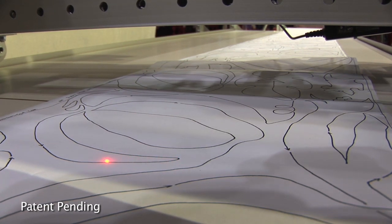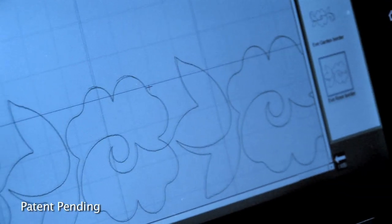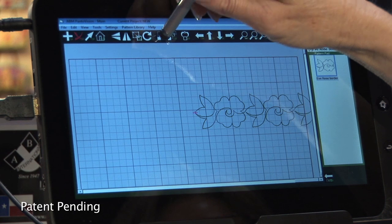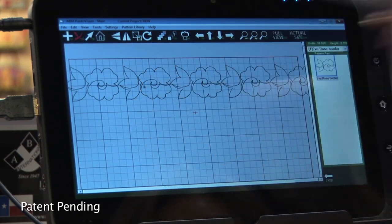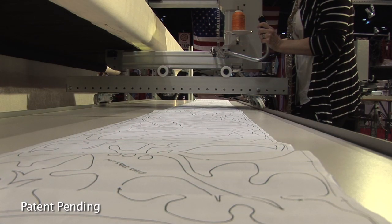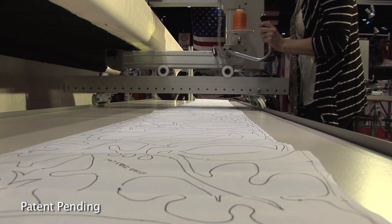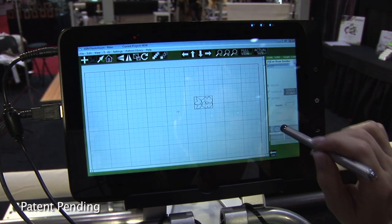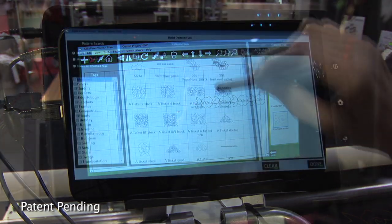PantaVision eliminates the need for laser tracing. Instead, you trace a pattern on the screen with a digital crosshair guide. It facilitates accurate placement and even allows you to create nestled offset layouts of any digital pattern. There's no more hoping your pantograph paper strip is aligned just right.